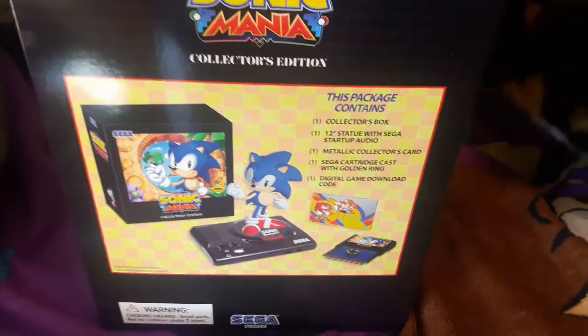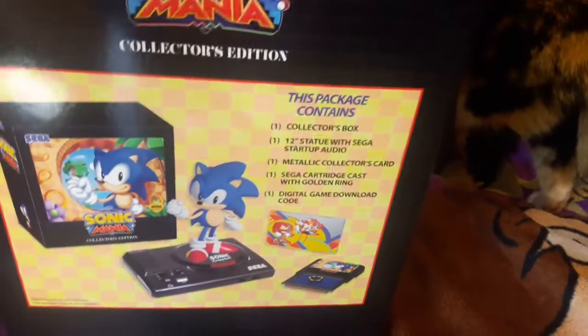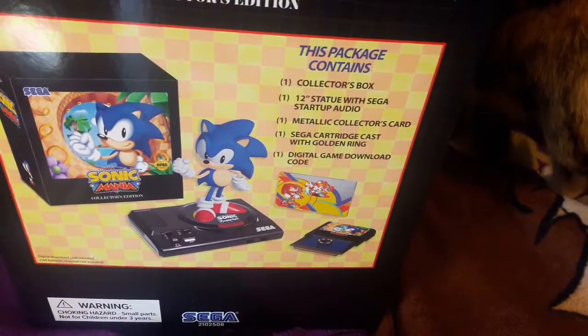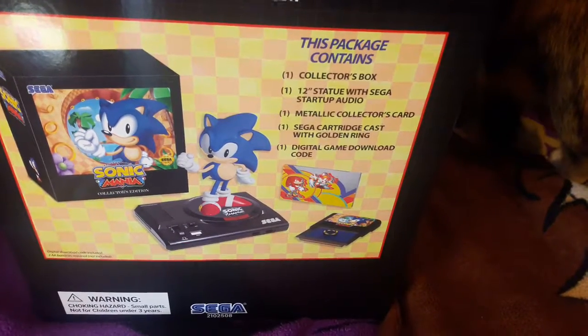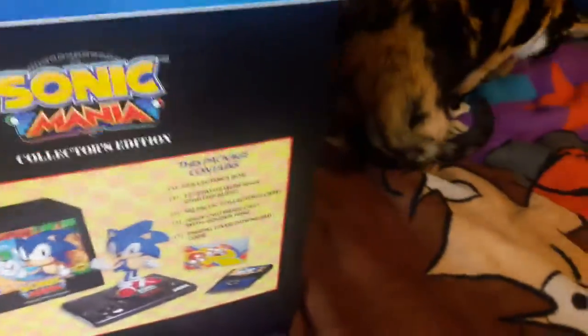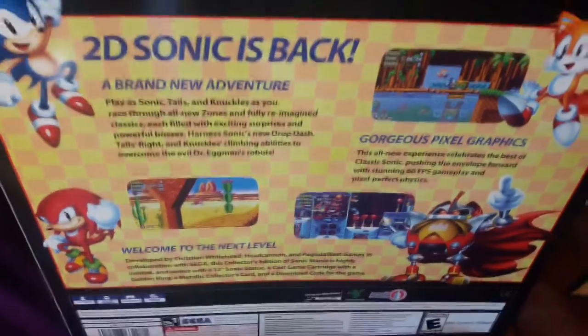I figured I might wait for that, but I also might just end up double dipping and buying it on the Switch since it's only twenty dollars. Here's all the contents that come with it: the collector's box, a 12-inch statue with the SEGA startup audio, a metallic collector's card, a SEGA cartridge case with a golden ring, and a digital game download code.